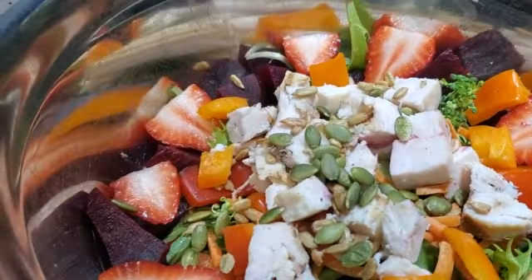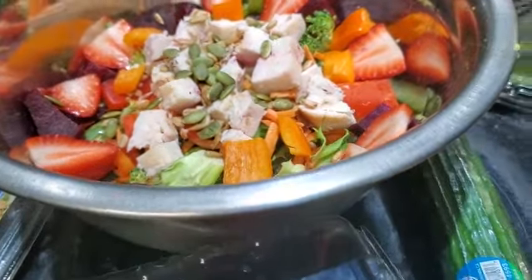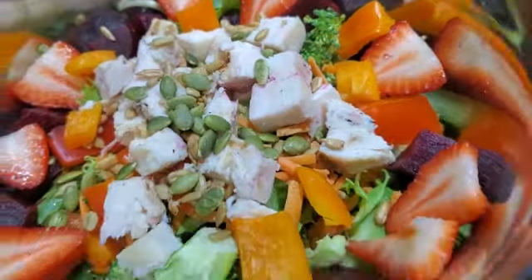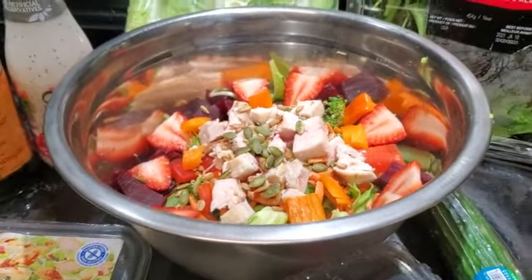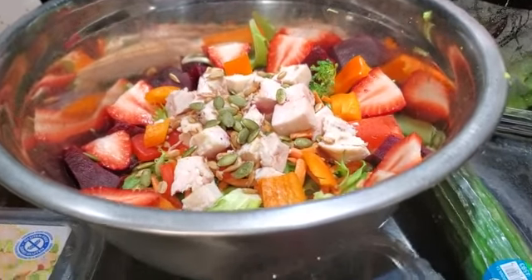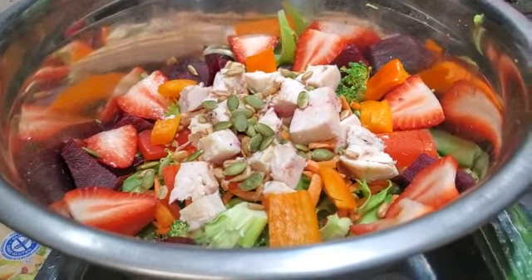I added just some sunflower and pumpkin seeds as well, and I also had some shredded carrot — it's hard to see, but I put in some shredded carrots. Honestly, you can use whatever vegetables you want to make your big, beautiful chicken and strawberry salad.